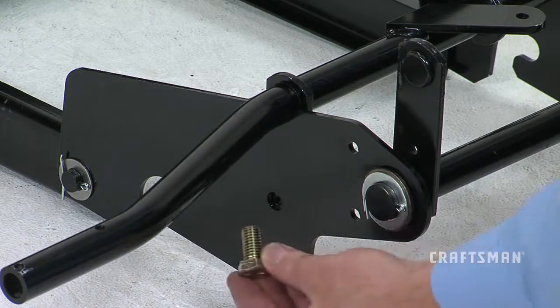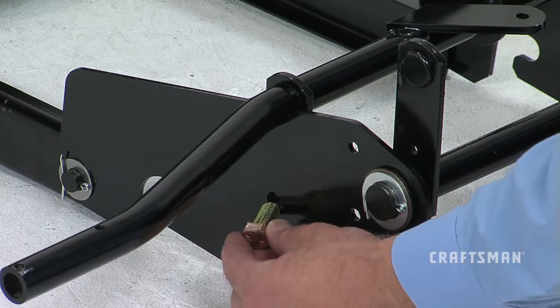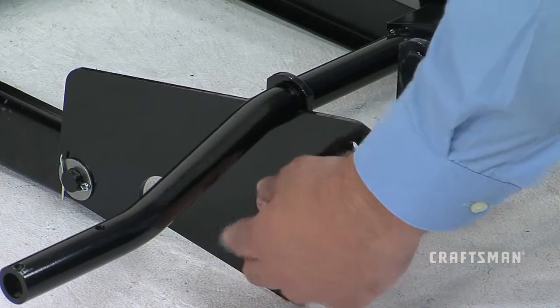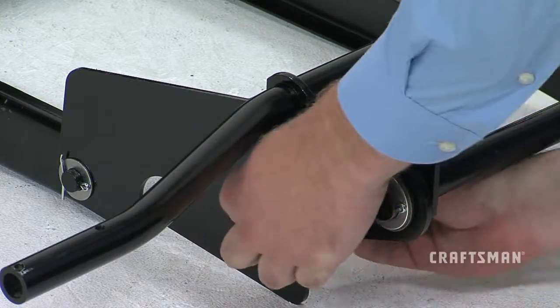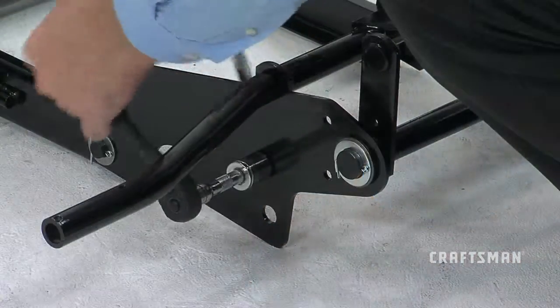Next, insert two hex bolts, part C, through the mounting holes in the lift bracket and tilt anchor flanges, and secure the bolts using nylock jam nuts, part P.